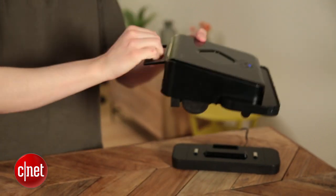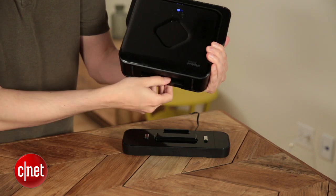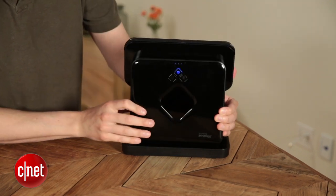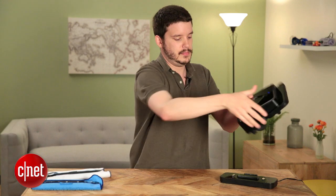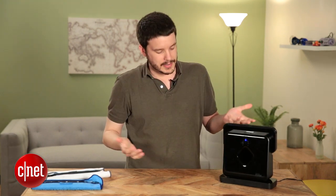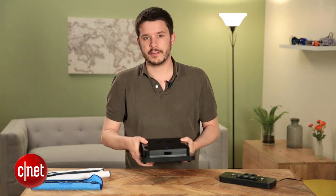I don't love the handle, though. I wish it was in a different location, because the Brava uses this vertical charger, so you'll set it down on the same side as the handle. You can't use the handle to pick it up then, and when you're setting it down, if you're carrying it like this, you have to flip it over anyway. It's kind of inconvenient — I wish it was on the top or some other place where it didn't get in the way of the docking process.